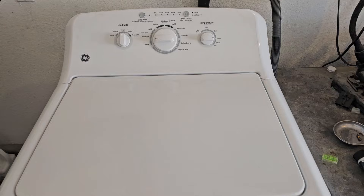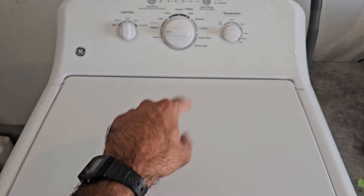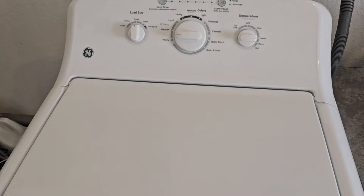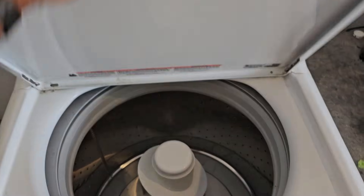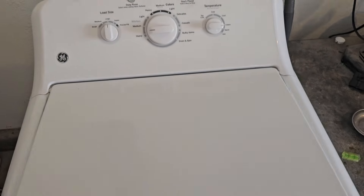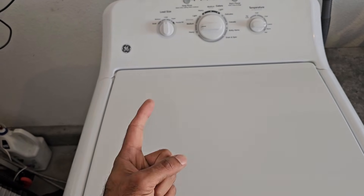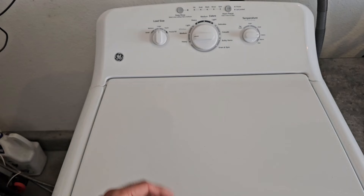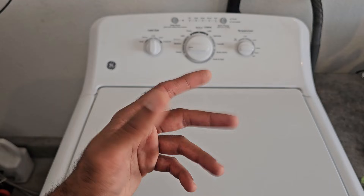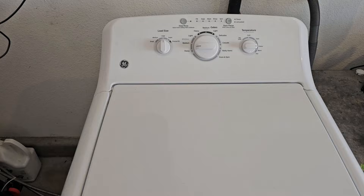Here is the washing machine in question. This video is going to be pretty much applicable to any GE top-load washing machine sold in the last 10 years or so — they're all pretty much the same. The number one reason I'm doing this is to show you what the major components are so you can identify them and how to install them by seeing how they're taken apart.